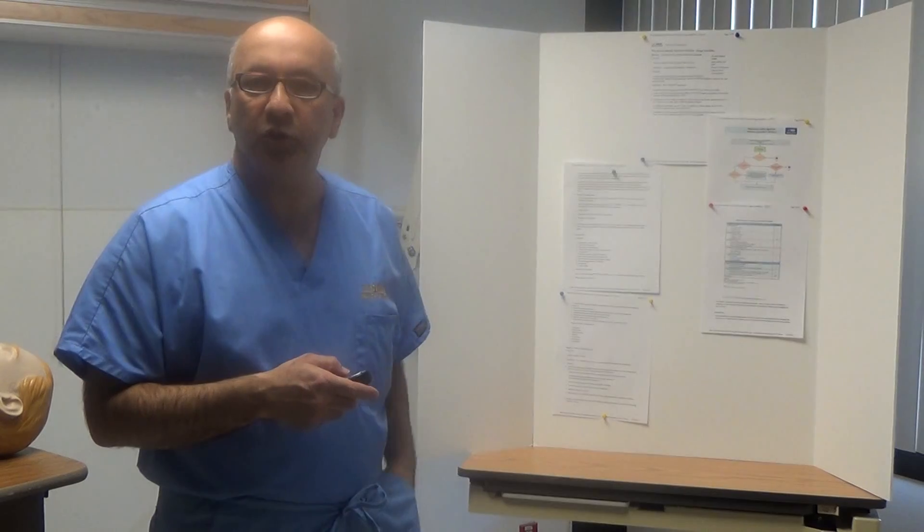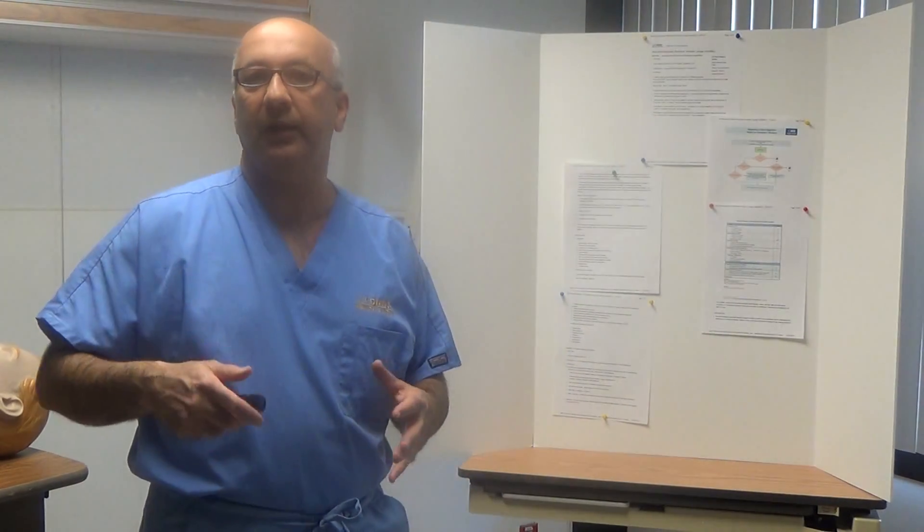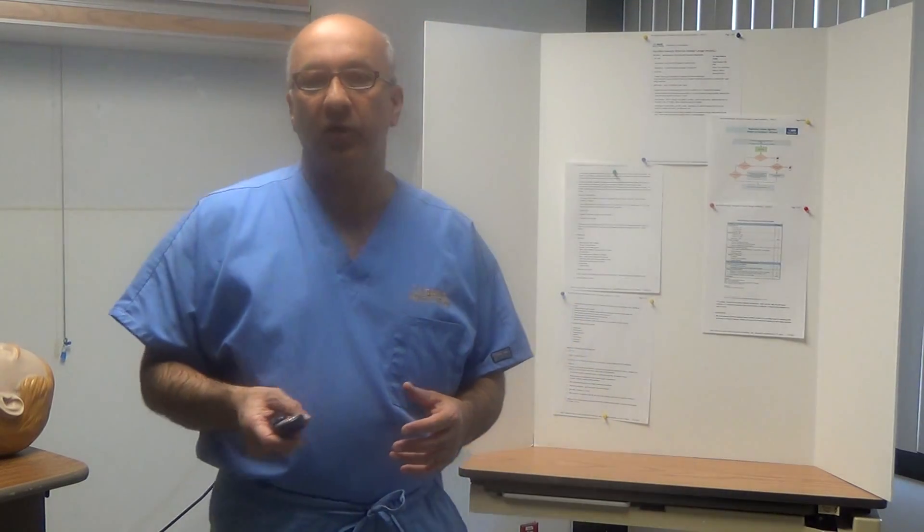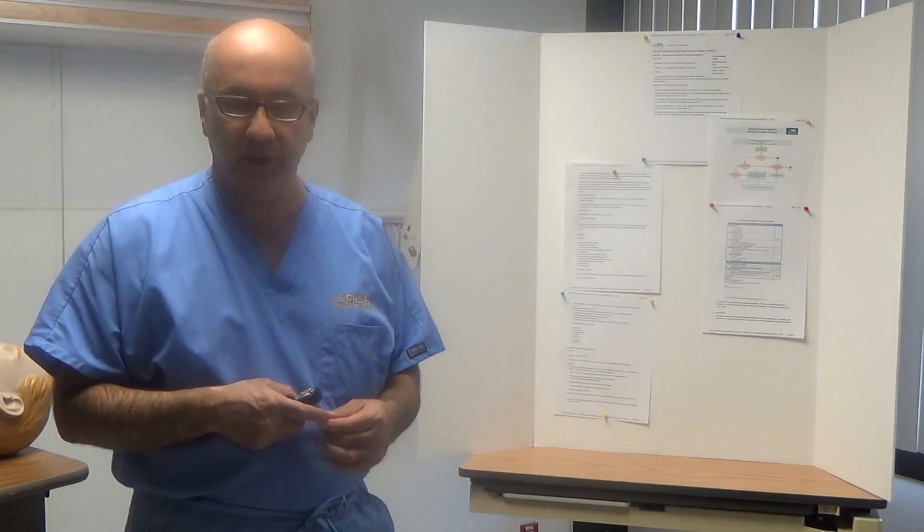This procedure is performed by two competent respiratory therapists. One RT actually performs the mini-BAL procedure, and the second RT assists with the procedure.